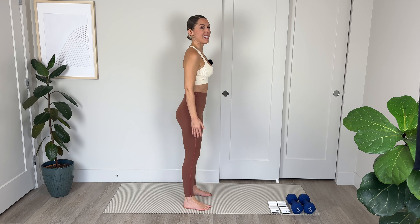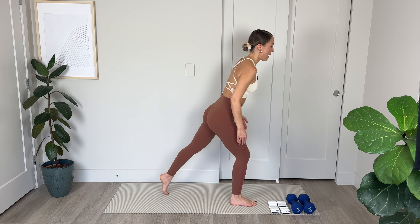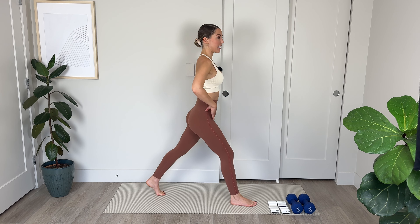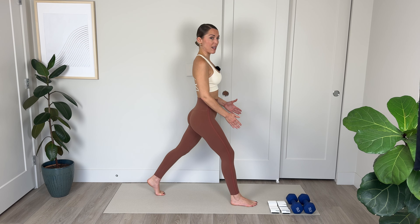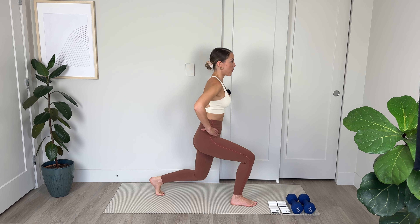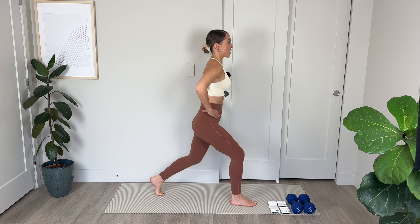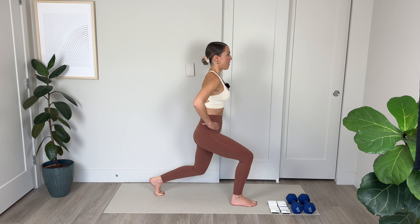Nice flat back. Have a look at those knees — make sure they're tracking in alignment with your ankles. If they're knocking in or splaying out to the sides, you might need to take a more shallow squat and just work on that form, alignment, and control. Inhale and exhale to lift. Squeeze the bum, weight into the heels. Let's go for 3, 2 — tighten the core as you breathe out — last one. Nicely done.